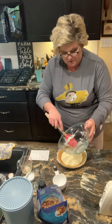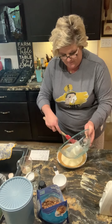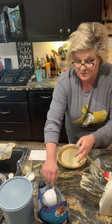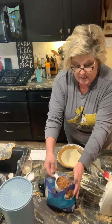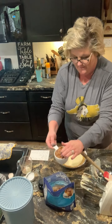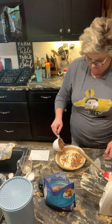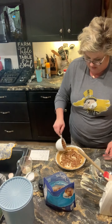Smells delicious. Now I'm going to add one cup of chopped pecans — pecans, however you say it — to the top of this. Spread them out.